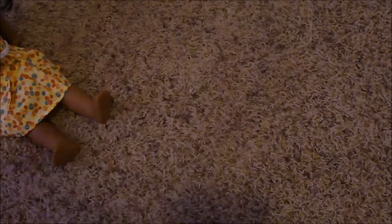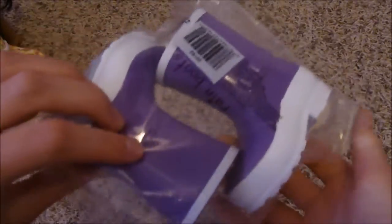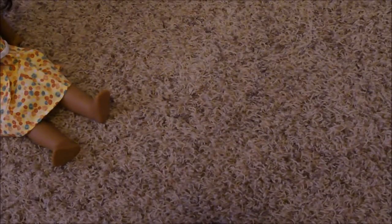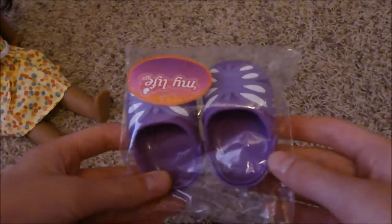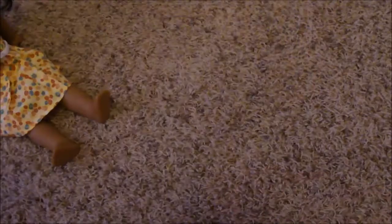We've got these sandals, the sandals, these like ring galosh type things, ring boots, and they're doll crocs, and I really like these, and they say beach sandals on them.